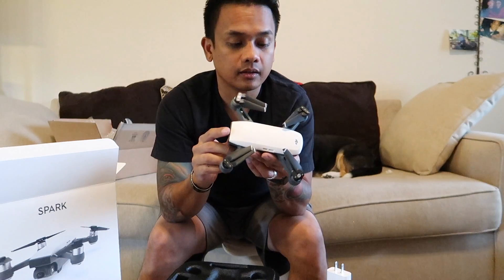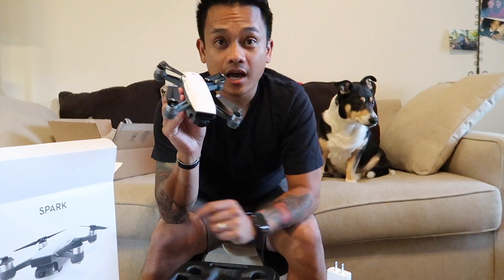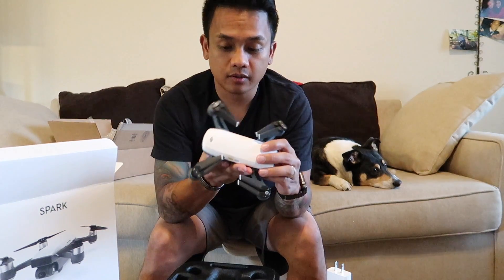The Spark. This thing is tiny — I feel like my knife is bigger than it. I did not expect it to be this small. This thing is wicked tiny. Pretty stoked by it.